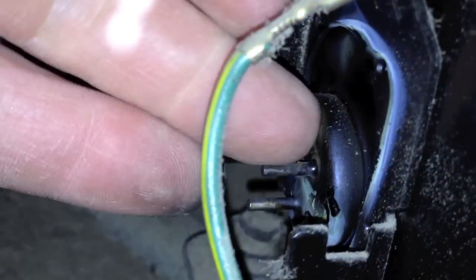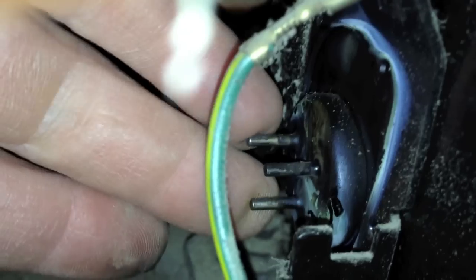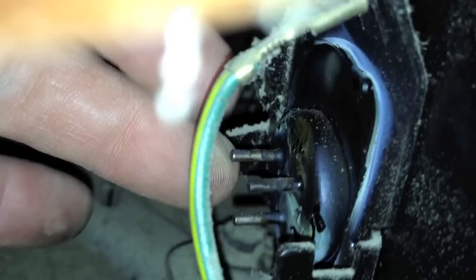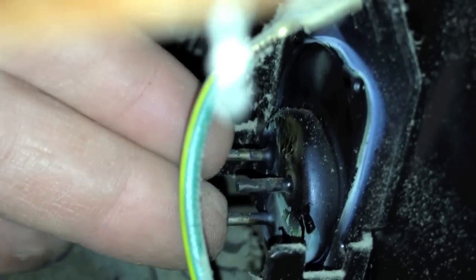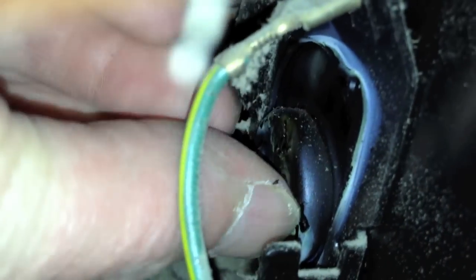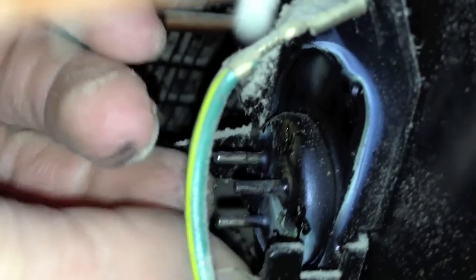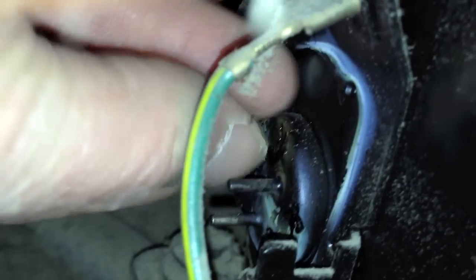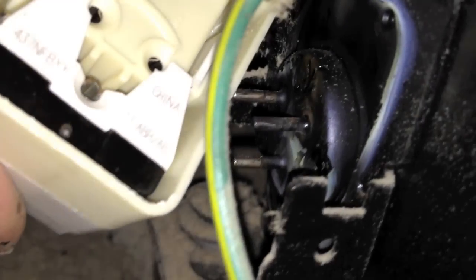One point of technique here: when the compressor start relay has burned up as badly as this one did, you have to check out the studs on the compressor — these three prongs that stick out here, that's what it goes into. Sometimes I've seen where these things just get burned down and melted down; in that case it's game over. In this case they've got some oxidation — you can see it coming off my fingers. I'm going to take some emery cloth and clean those off. You want to make sure you get good contact because if you don't, you're going to create resistance and burn up that new relay again.